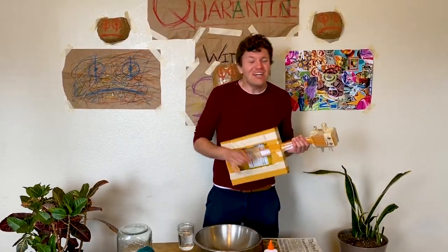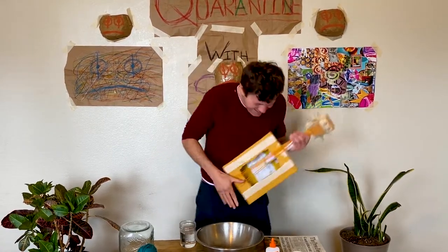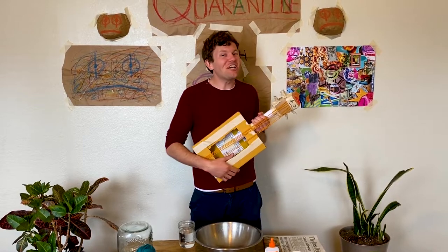Fill your days with joy and cheer, despite the fact there's no one here! I love that song. Welcome to Quarantine with Sean, a show about the joys of self-isolation.